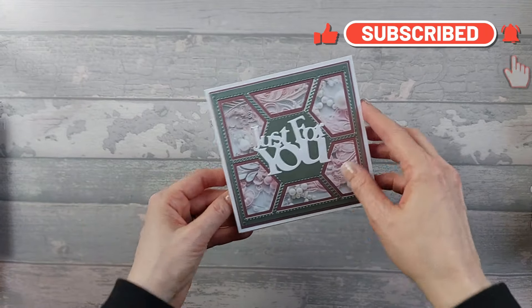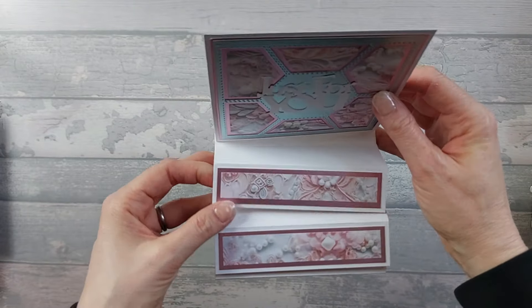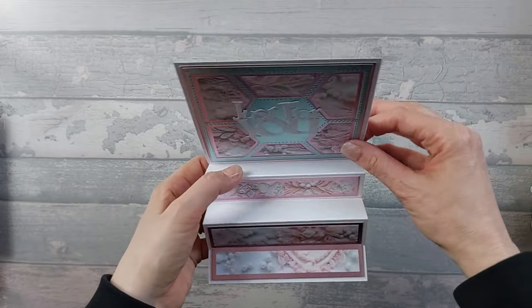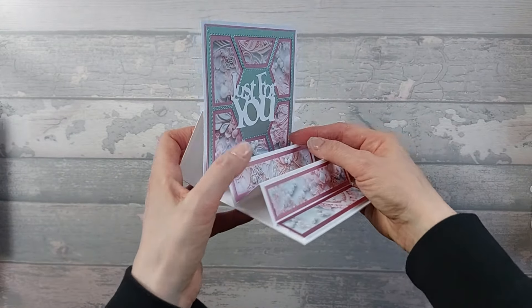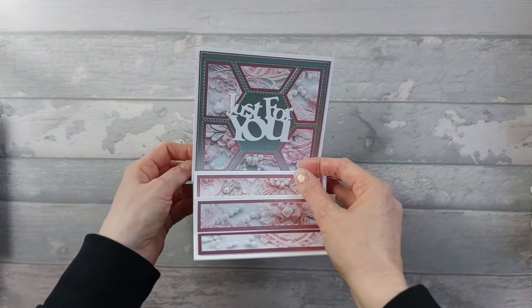So you've got this bit here — it folds down flat like that, that goes up there, you need to kind of give it a little bit of help, and it all folds up like that. And that's how it stands up, obviously on your desk or mantelpiece.